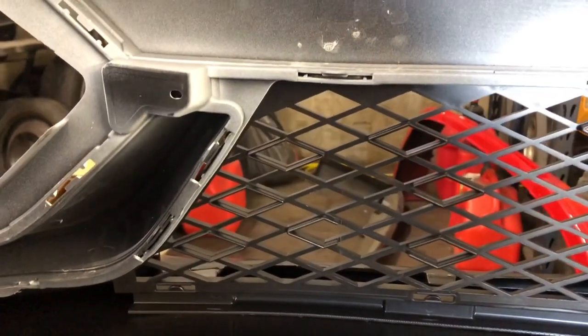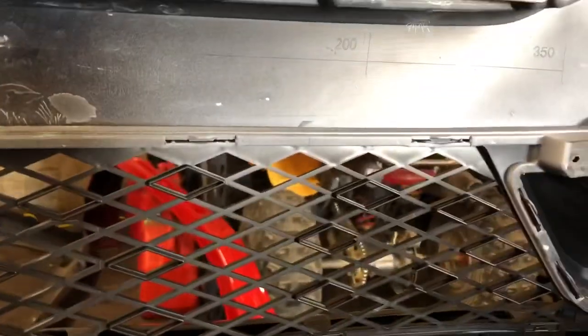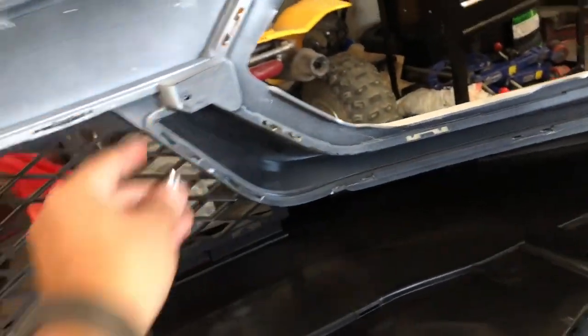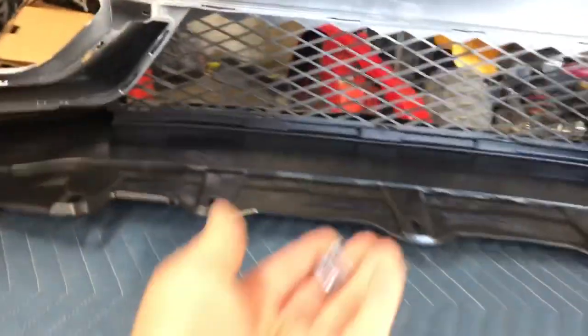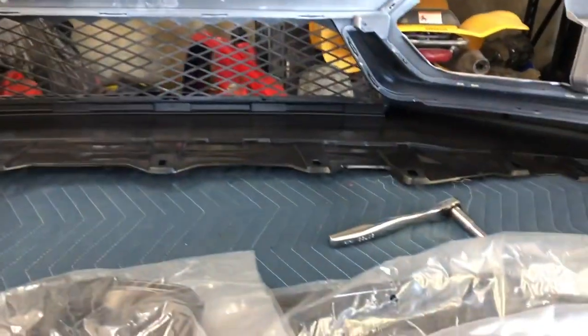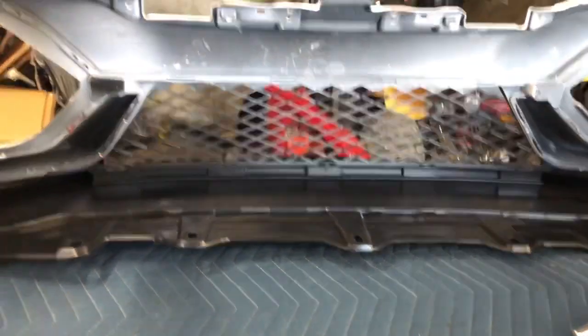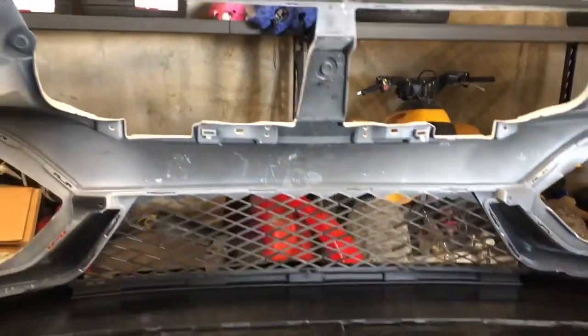After you get those two in and you've got that area clear where I told you to watch out for your paint, then you put pressure so that those four will pop in. After you put those four, you're gonna use two screws — one right there and one right there. The screws do not come with the bumper; you just reuse the ones from your OEM bumper. No matter what model you have — two door, four door, or hatchback — you're gonna have some screws right there that you can reuse.